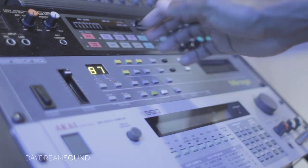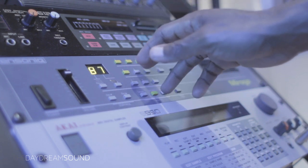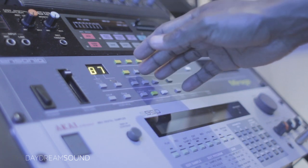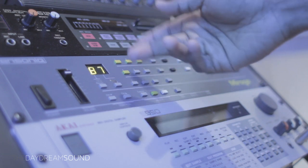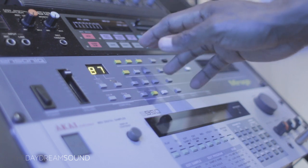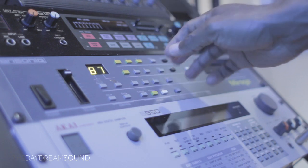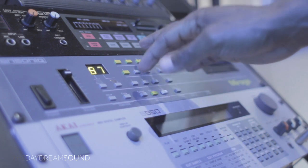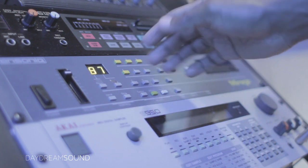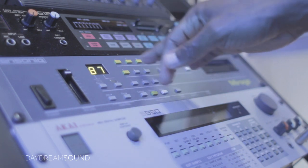Today we're going to look at the range of the Mirage and what it does to samples. What's important to note about this sampler is two things: one, it is an 8-bit sampler — and there aren't that many great-sounding 8-bit samplers out there, and this is one of them. And two, what an amazing analog filter this thing has. Whenever you take digital and wrap it in analog, you get good stuff. Digital oscillator, analog filter — gold.